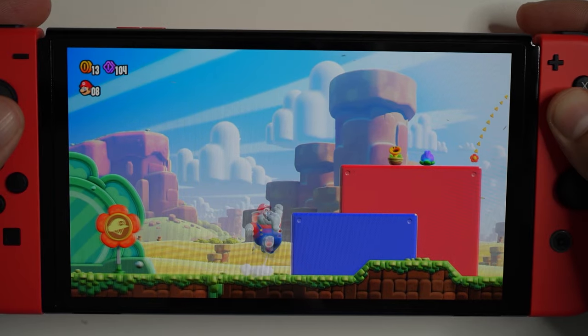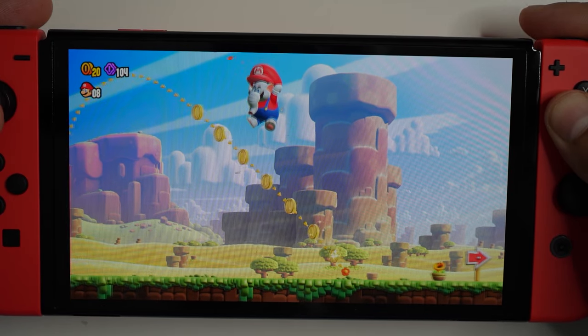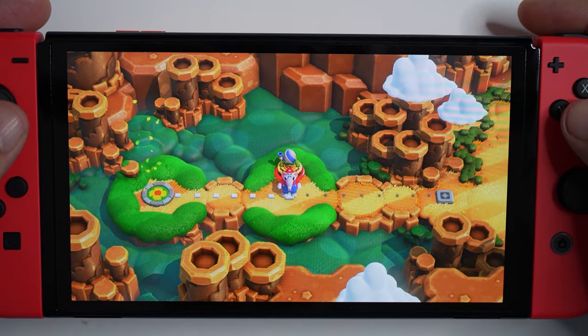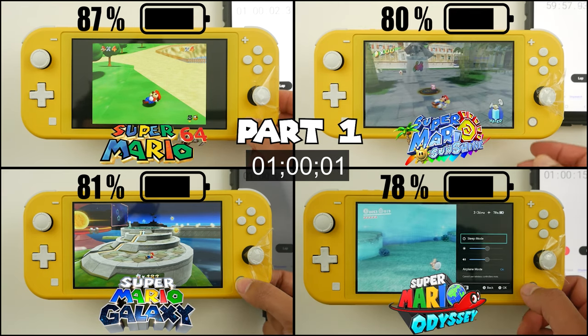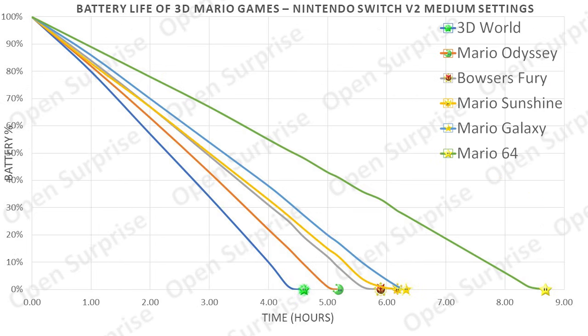So how hard does the Switch hardware have to work to run this game? One way to measure that is the battery life — the lower the battery life, the harder the Nintendo Switch console is working. I've tested pretty much every Mario game in the past. Here's some data on the Switch Lite at medium settings, and here's some older Mario games on the Nintendo Switch standard version 2 console, also at medium settings.